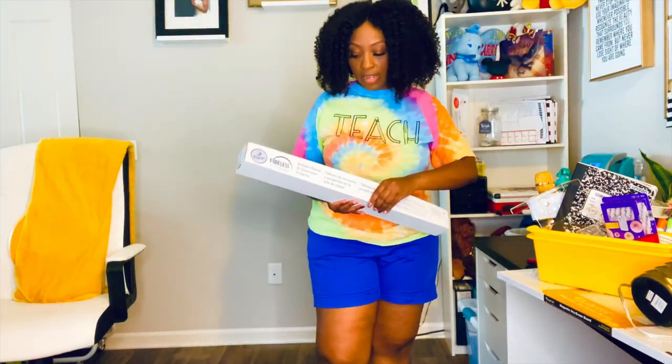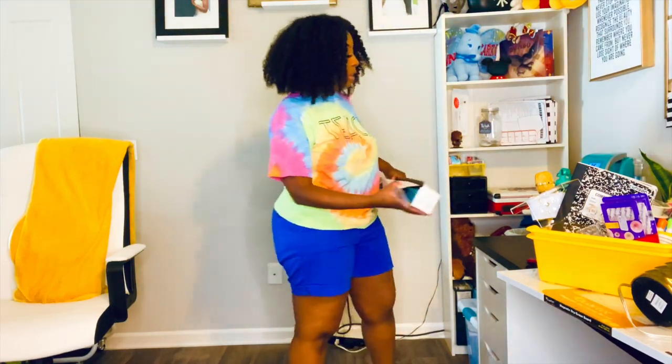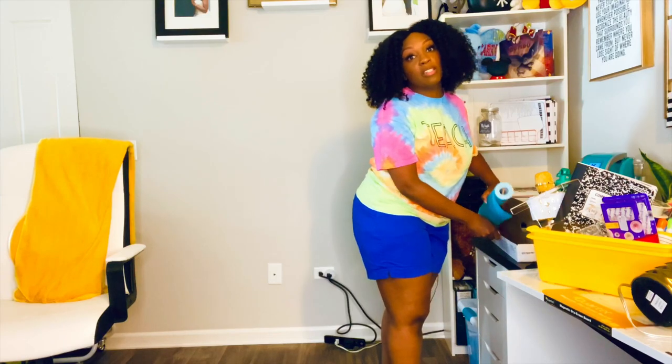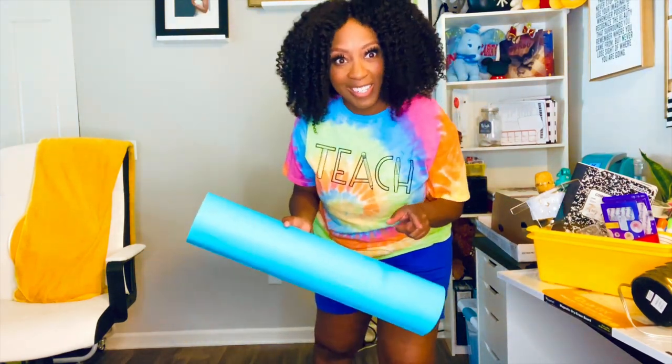You can get this at any teacher supply store, you can get it at Michael's, but I wanted to get it from Amazon because it had great reviews and I like the way stuff is delivered right to my house.